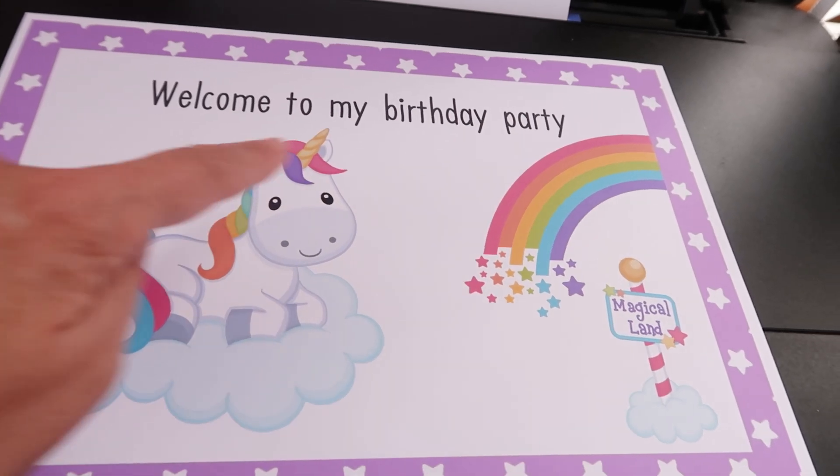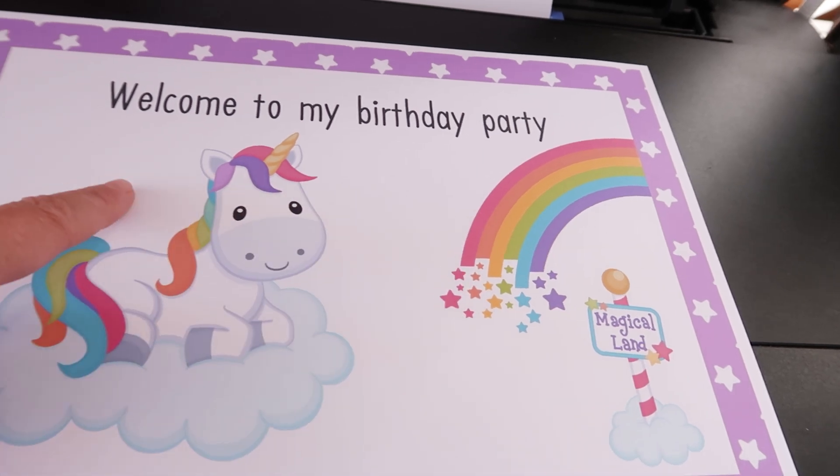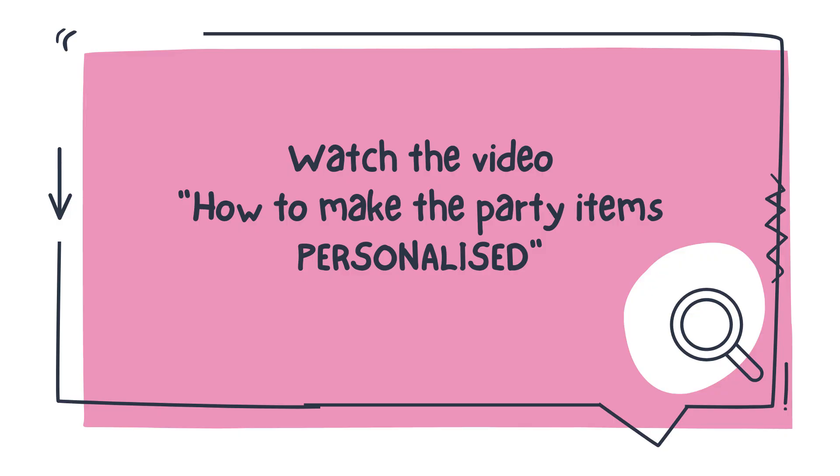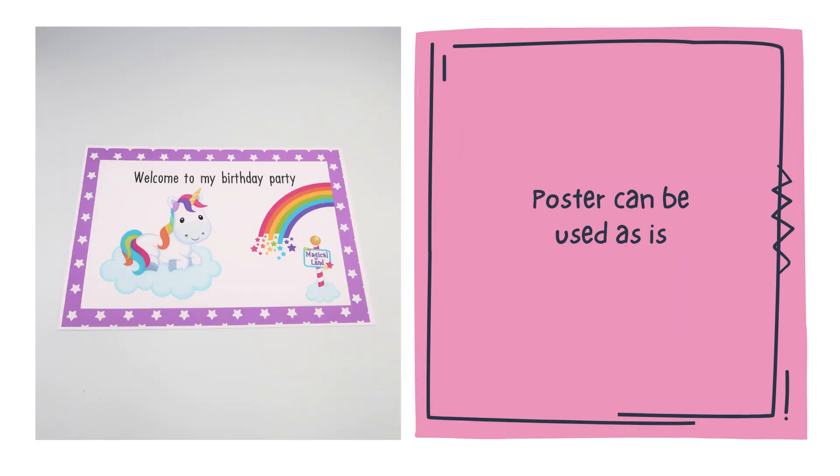Here we can put the child's name or age to make the poster personalized. More tips on how to make the party items personalized you can see in the related video. This poster can be used as is because it is ready to put it on the front door welcoming the guests to the party.